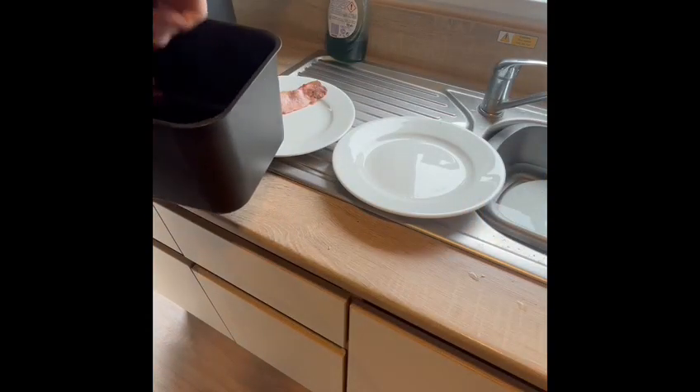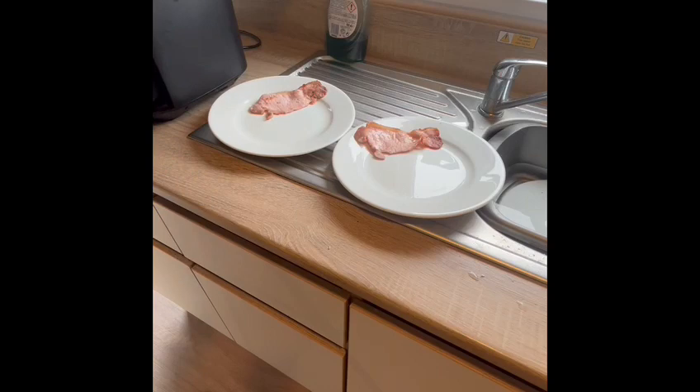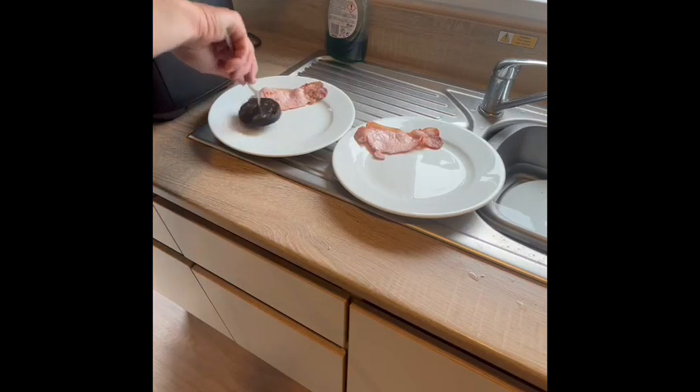So that's it — I've successfully cooked a full English breakfast, 90% of it done in the Ninja, and now I'm just plating up.